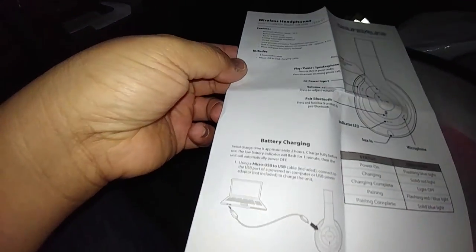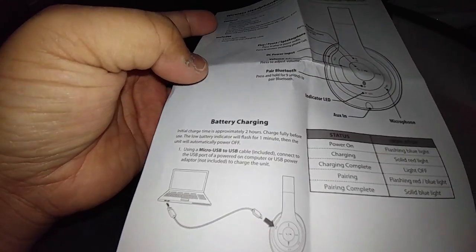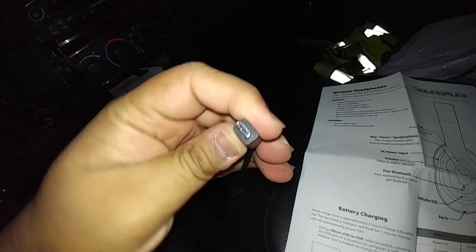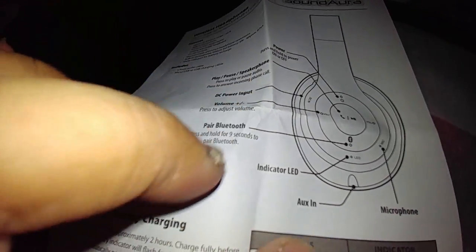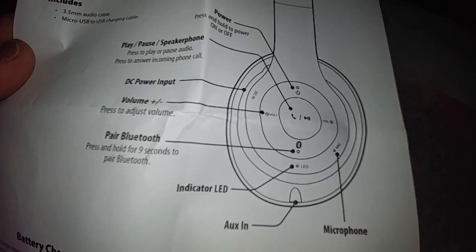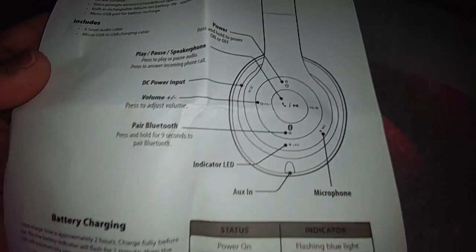I think the battery charger is probably the same as every other Android — these flat ones. So I'm guessing — it says: pairing headset, press and hold nine seconds to pair Bluetooth. Okay, that's cool, interesting. Let's test it out since we got that part out.